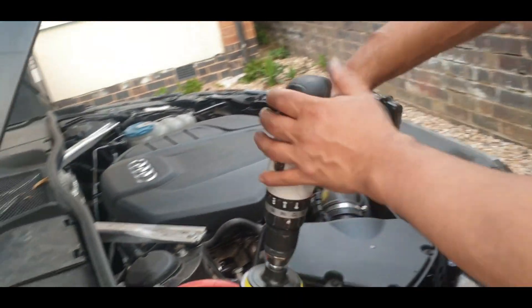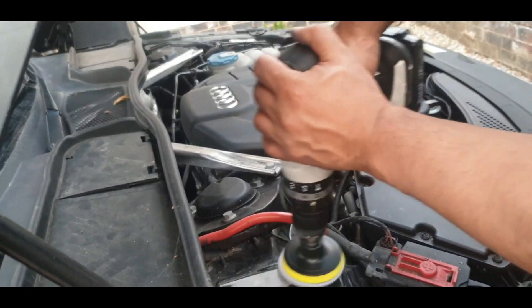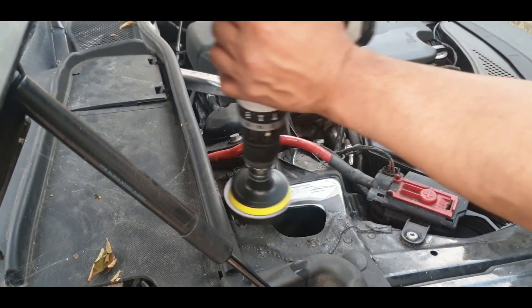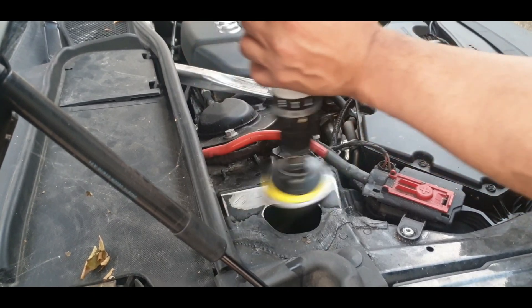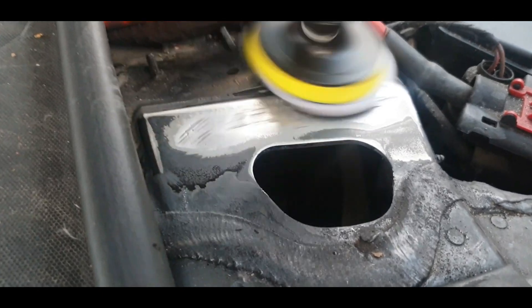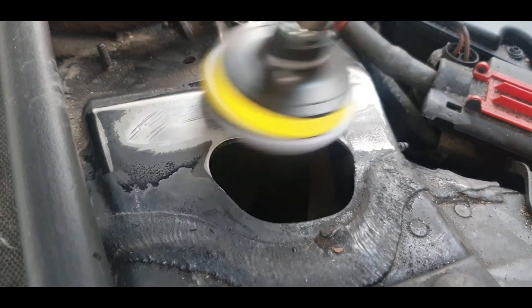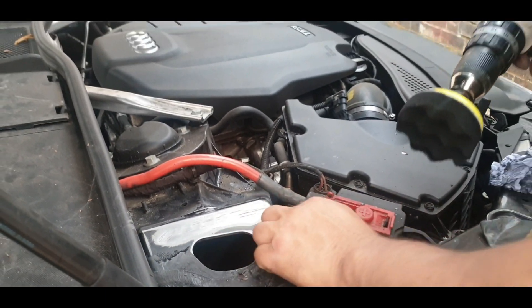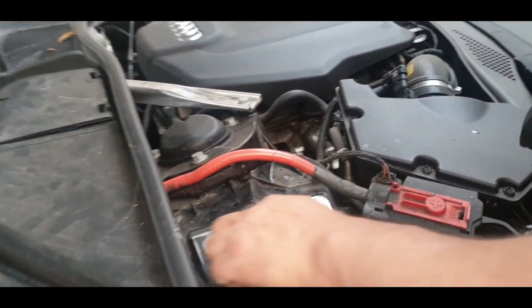Just a clean buffing pad on this. I'm not trying to scratch it — I'm just trying to make it as flat as possible.